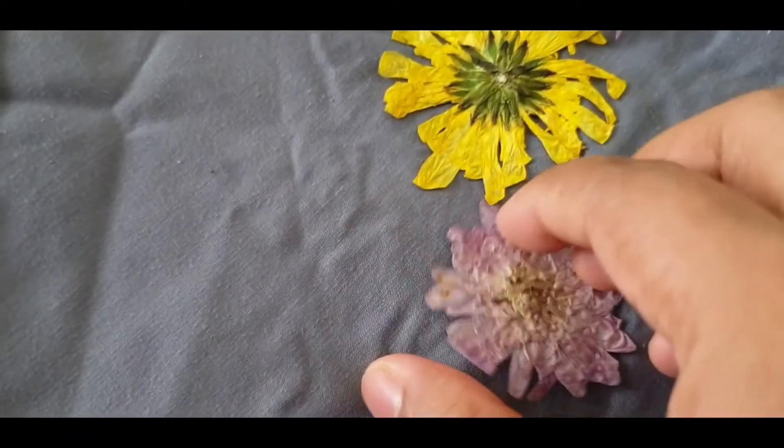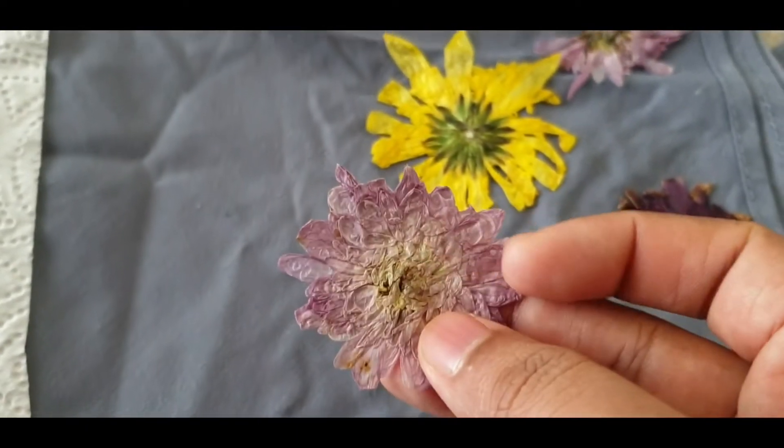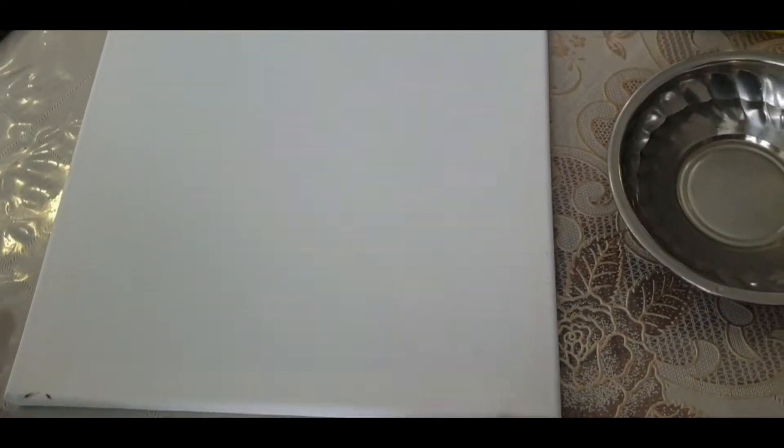With these dry flowers you can make cards, frames, and bookmarks, but today I will be making a frame. Things you need to make the frame are a canvas,